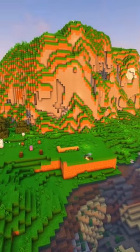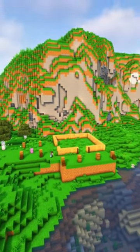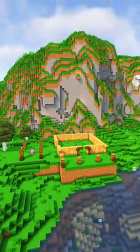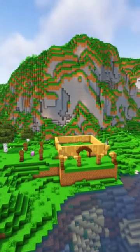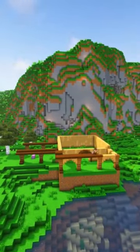I took lots of inspiration from Google Images for this build, but I ended up combining them all together into something I'm really happy with. I mainly used dark oak and oak for the building with a little bit of spruce thrown in for good measure, just to get that rustic feel.